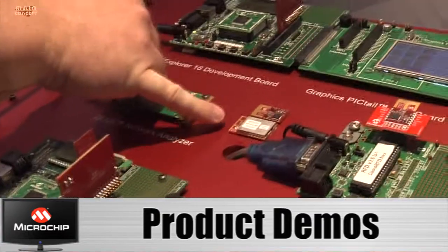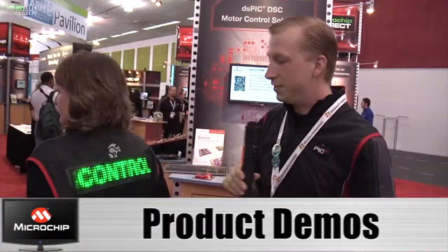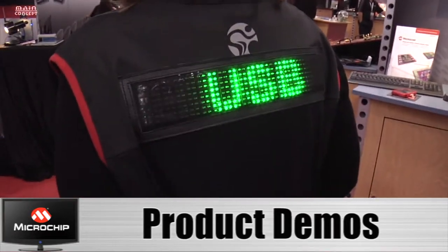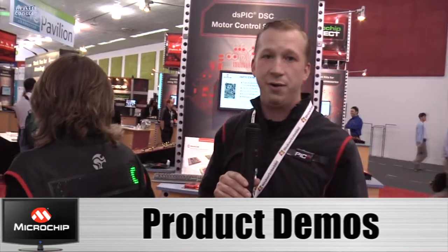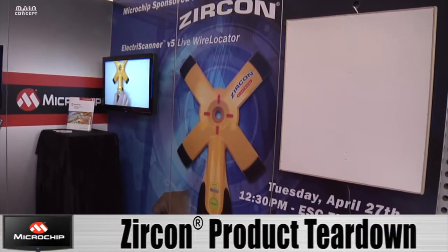These are the examples of those modules right there. Both of these have integrated antennas. And this, coincidentally, is running off of the PIC18F45J50, and it has more than enough power to upload video content and playback. We did a tear-down on one of our new products, an ElectroScanner V5 — it's an AC wire tracer. The heart of this new gadget is a dsPIC, and we chose it very purposely because it did have lots of horsepower to get the job done.